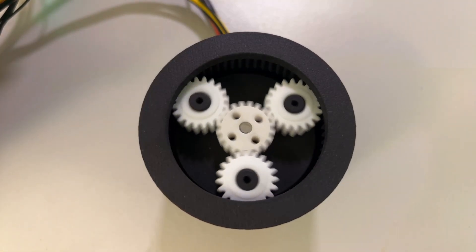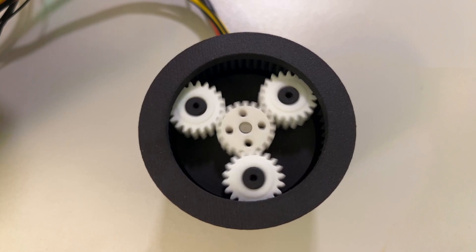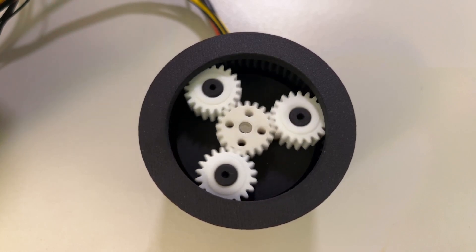In this video, I'm going to show you how to put together a 3D printed planetary gearbox and run it using the ODrive S1 with a brushless motor. Let's get started.